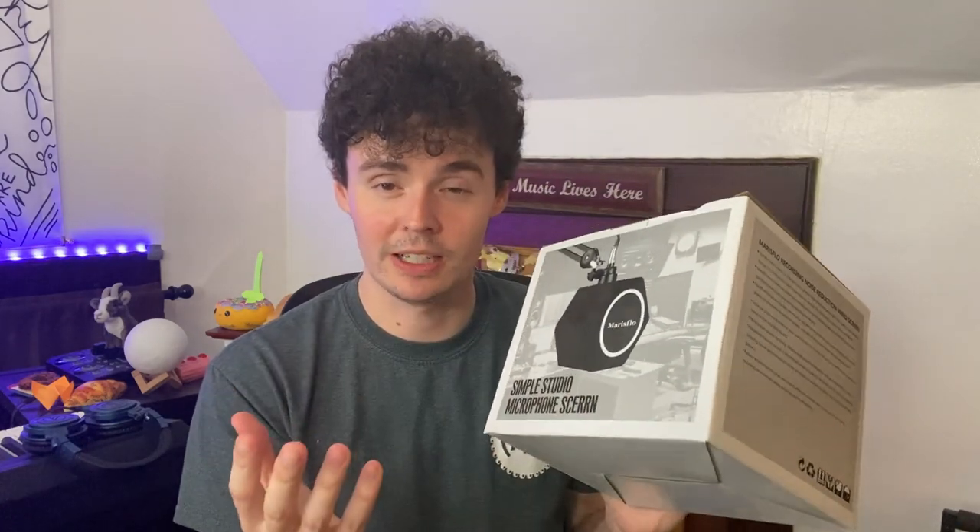Hey there, it's Kevin and I wanted to give you a quick video review of this Maris Flow Simple Isolation Ball. This is something I definitely needed as a musician myself — I record music and play piano at the same time, but I needed something that would help block out the extra noise with all of the walls around me, and this absolutely does the trick.